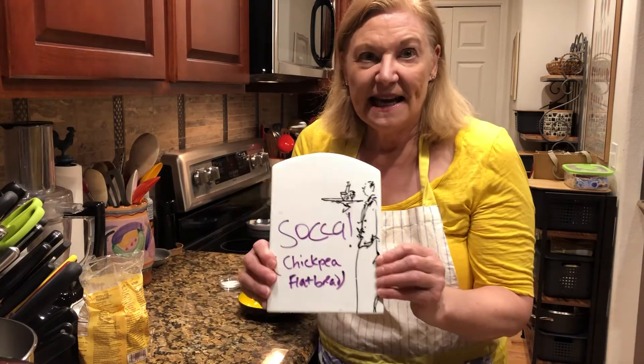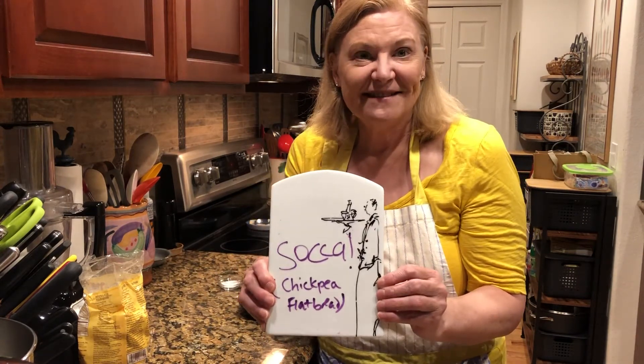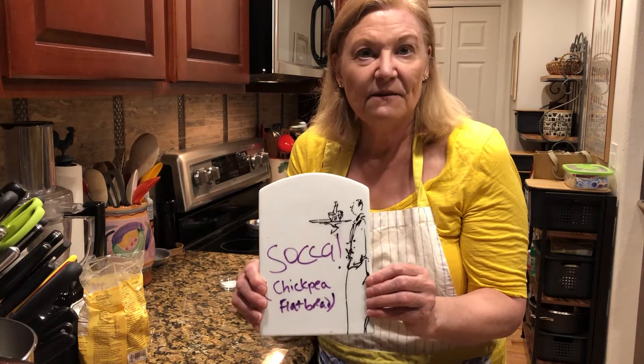Hi everyone, it's Get Real in the Kitchen with Deanna Olson and today I'm making a socca French chickpea flatbread.